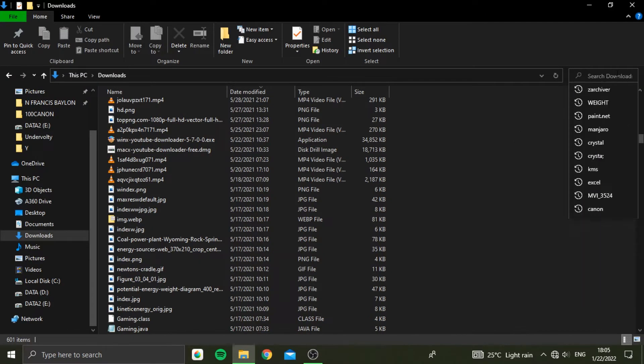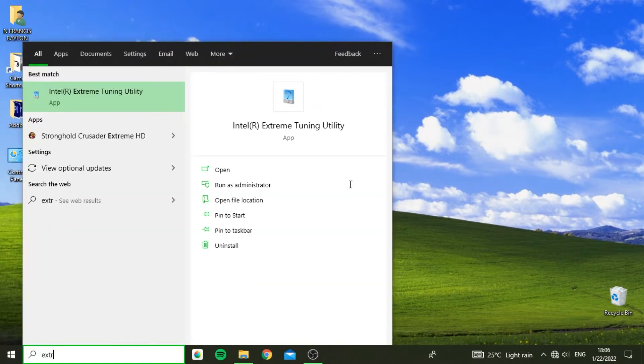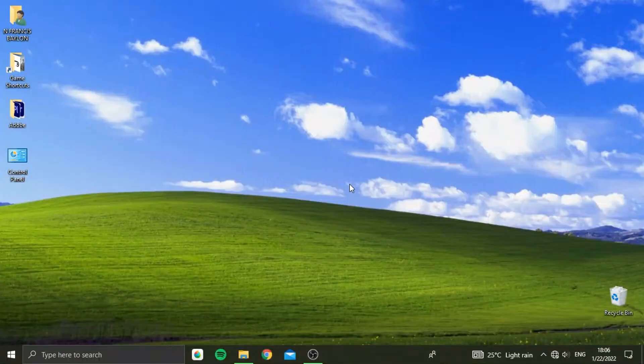If you're just here to drop your temps, here's a super quick guide. This is mostly directed to Intel CPUs, though the same thing could be achieved with AMD CPUs using Ryzen Master. More on that later.